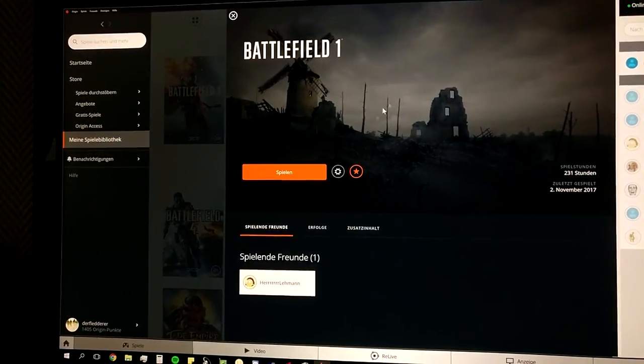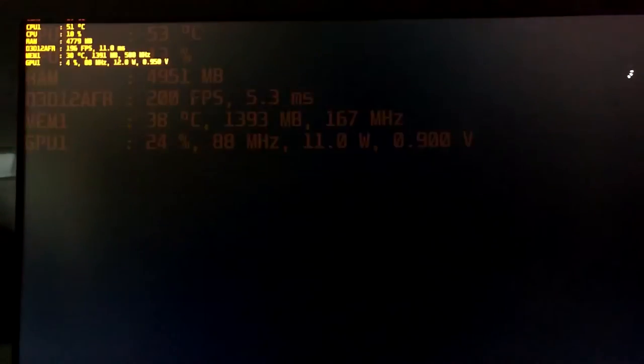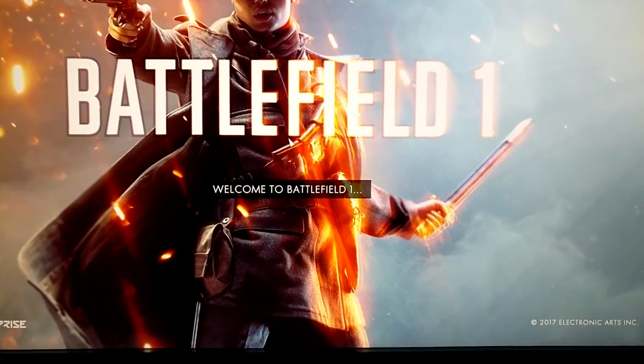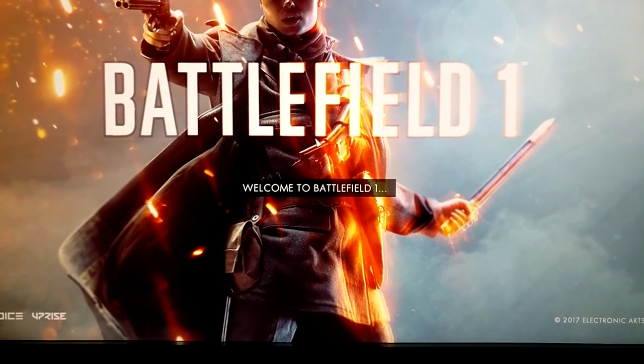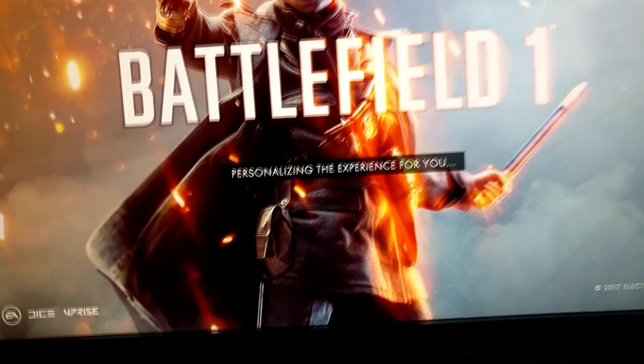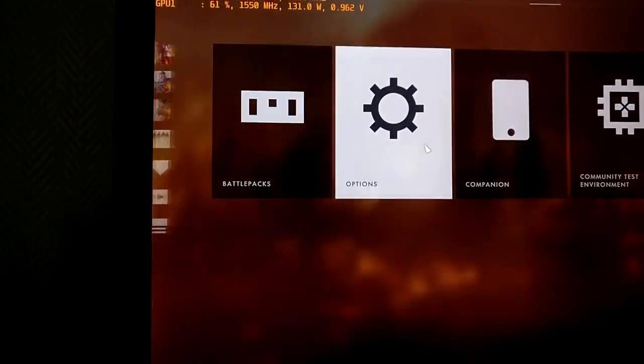Some people said I should disable the in-game overlay from Origin, which I did, and which didn't help. Now we're at DirectX 11 I suppose. No, it still says DirectX 12 - did it not save? It didn't save. Let's save again.